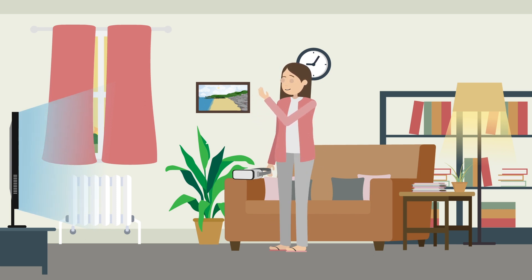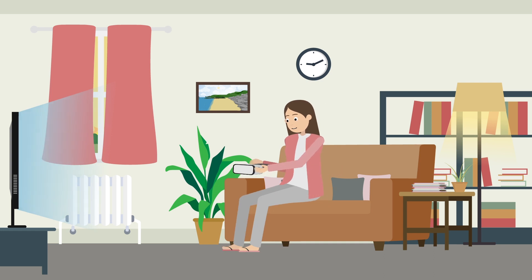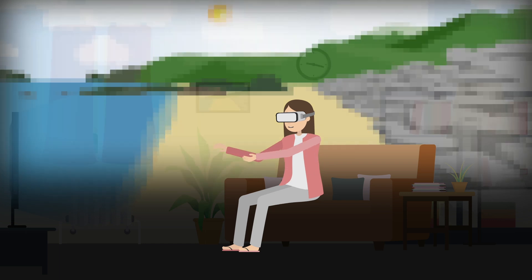Virtual reality headsets are becoming increasingly popular, for example for gaming, training and virtual tourism. The quality of the viewing experience depends on how truly immersed we feel.